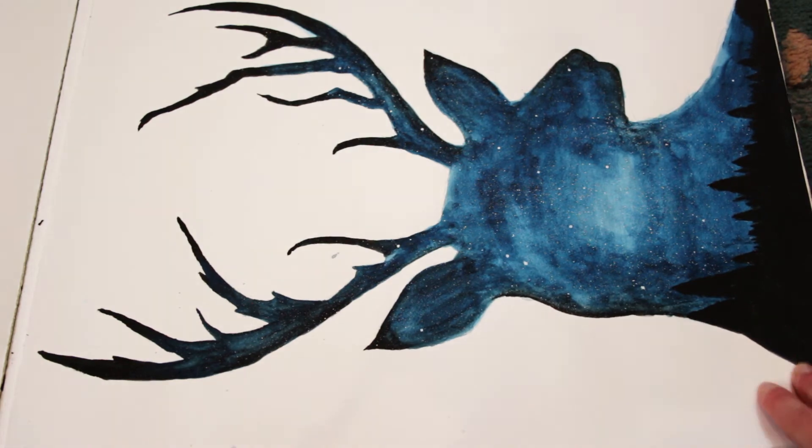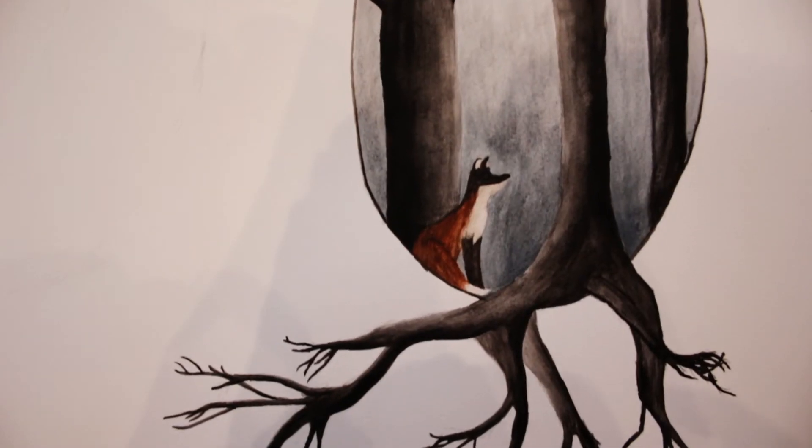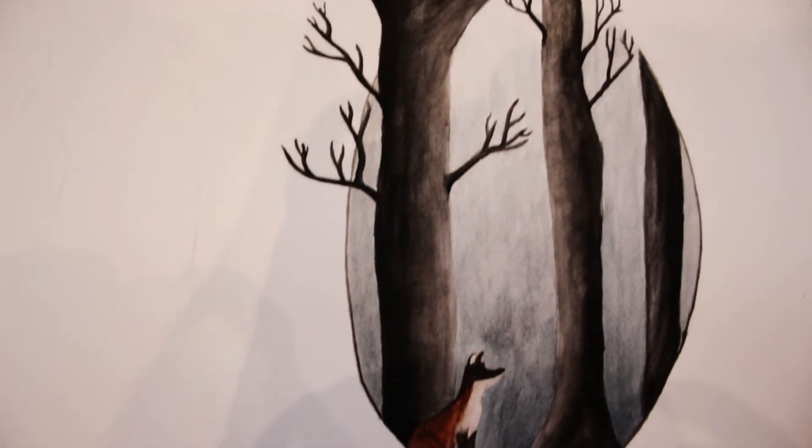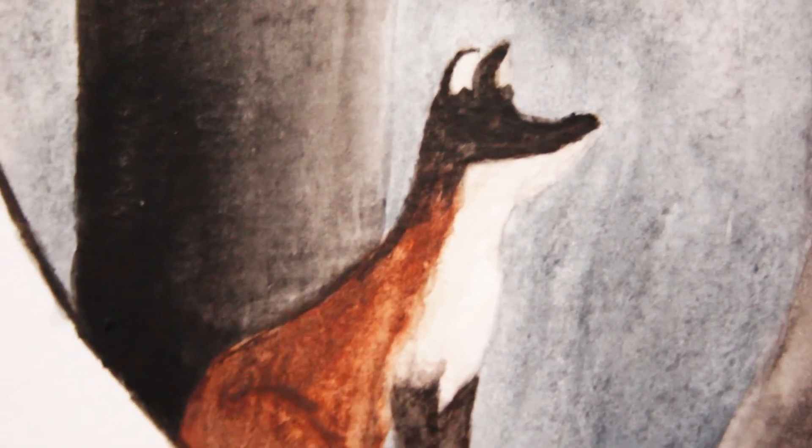Another non-original painting, but I was quite happy with how this one turned out. I liked the idea of the trees coming out of the outline of the illustration — that's meant to be a fox, by the way.